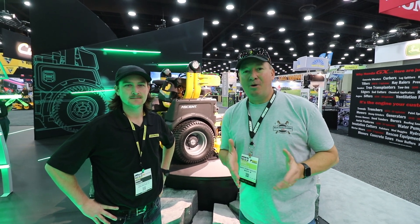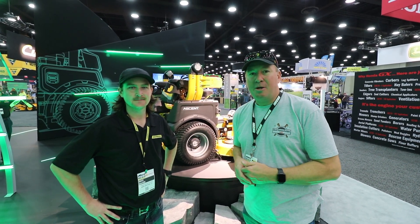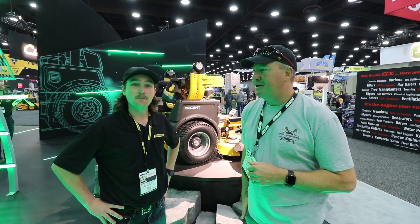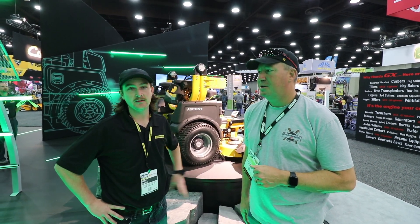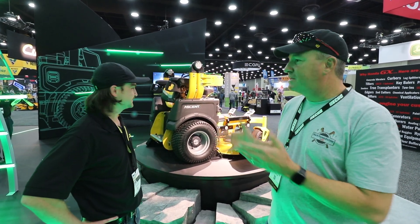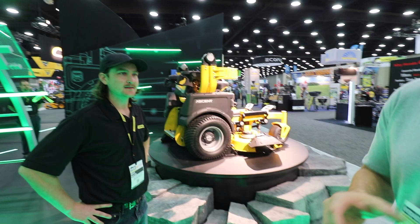Hey everyone, we're here at the Equip Expo 2022. I'm here at the DeWalt display with Mike Mahan — he's the Product Manager for Commercial Electric at Stanley Black & Decker. We're going to take a look at what's new here.